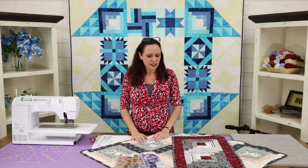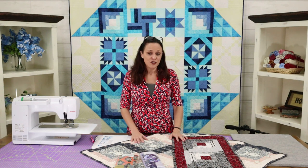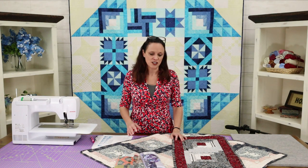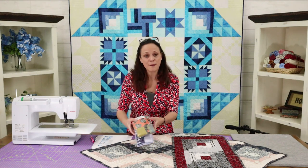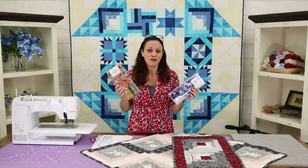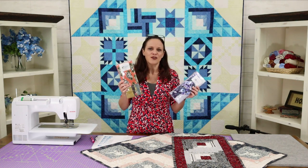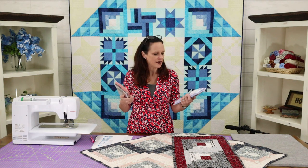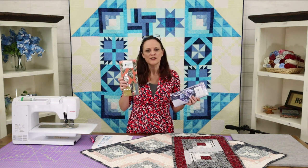Thinking about the log cabin and how much we love it — we actually have some extra products you might enjoy. We have these things called Grab and Go Ready to Sew, and they are pre-cut kits so every piece is pre-cut for you. All you have to do is open the package, lay them out, and start stitching. We have two log cabins: a traditional log cabin and a modern log cabin.